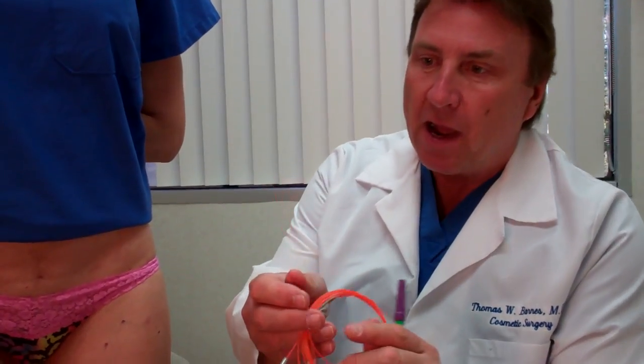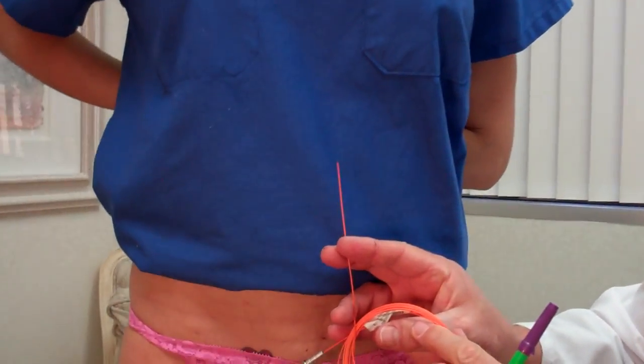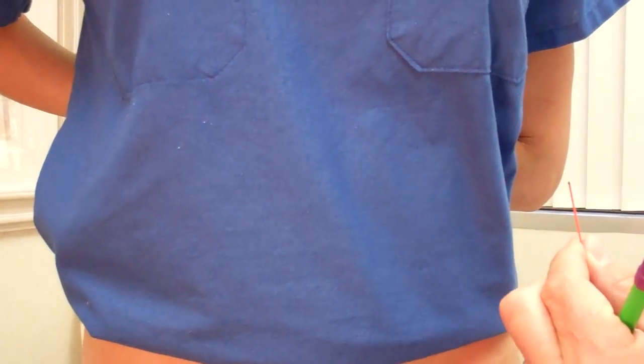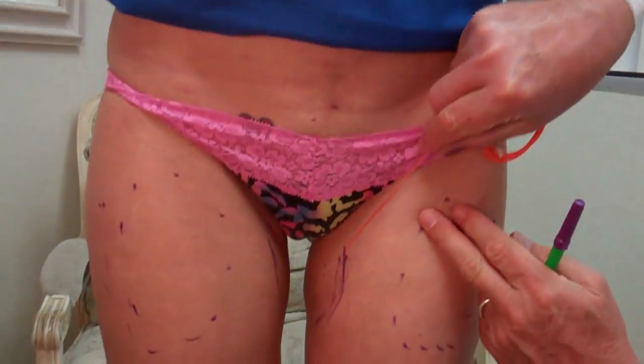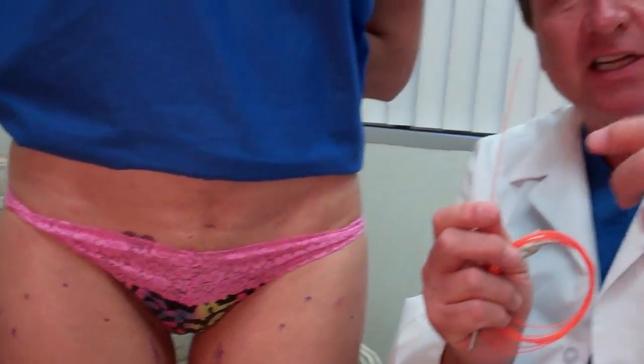Right now I'm showing you a smart lipo fiber optic. It's just under one millimeter in size, and I'll put it right up here so we can see it against the blue background. This little fiber goes in a little metal holder, and that will go right in a poke hole.